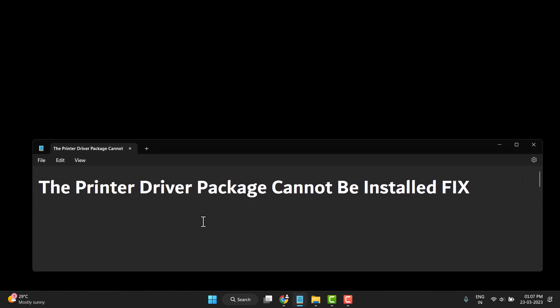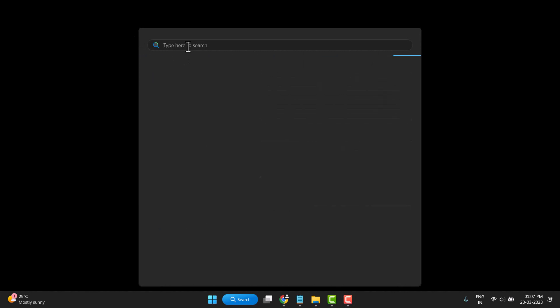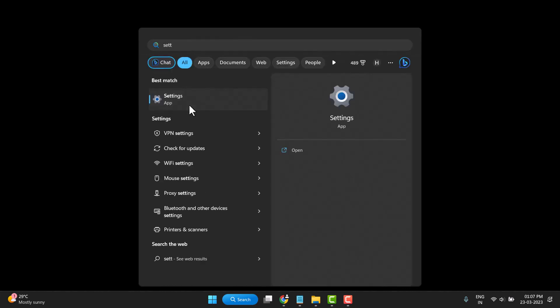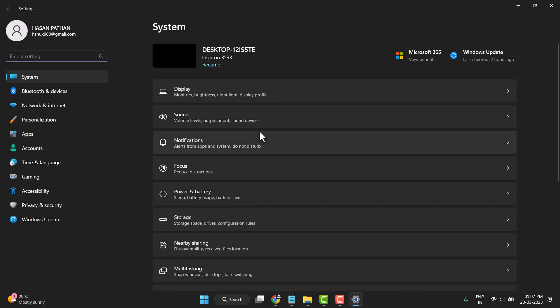Hello friends, today in this video I will show you the printer driver packaging cannot be installed fix. First you need to search Settings and open it.